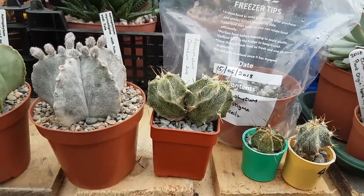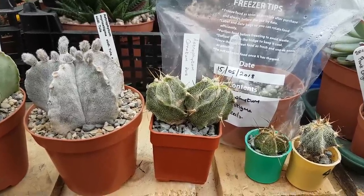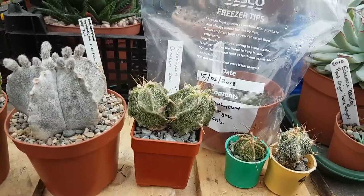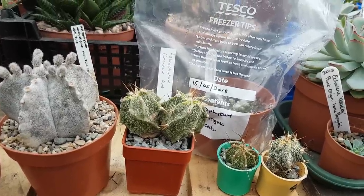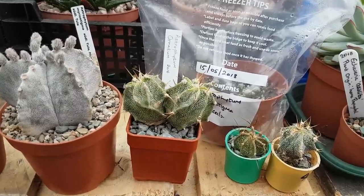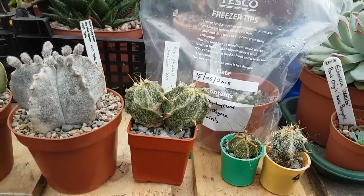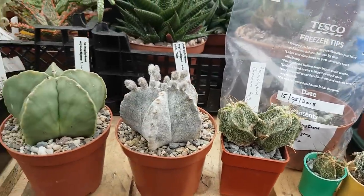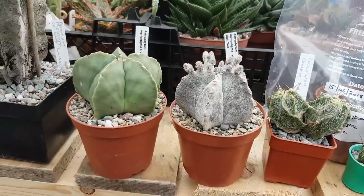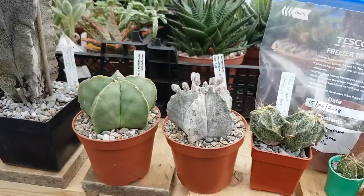Moving on then, this is astrophytum ornatum. I purchased this in 2016 from a guy in Poland, and again it was a young seedling. So this plant I would say is between four and five years old. These two were purchased from a grower in Germany and they would be between — I would say — five and seven years old, more going for seven.